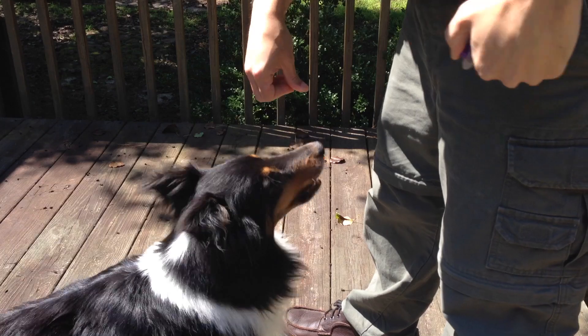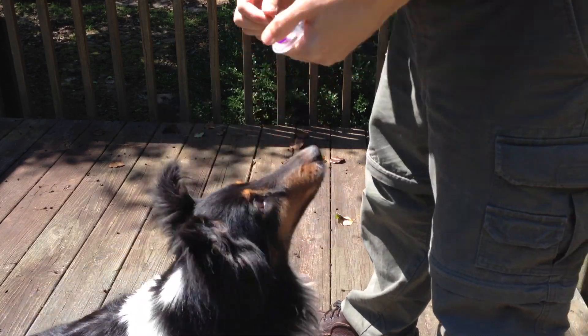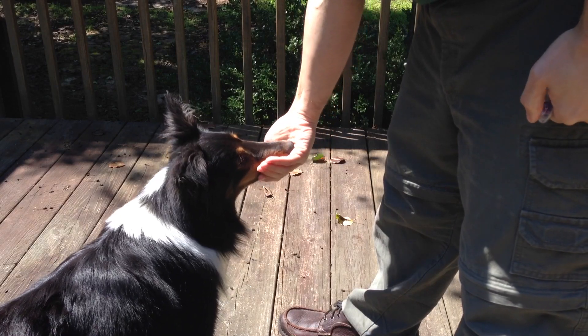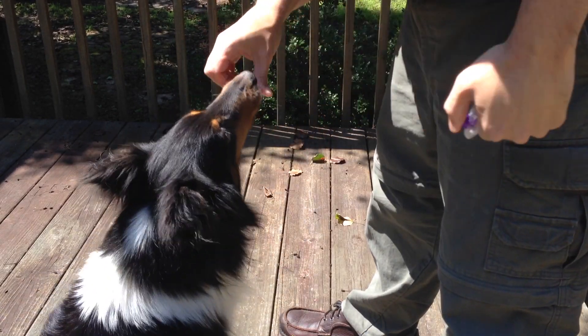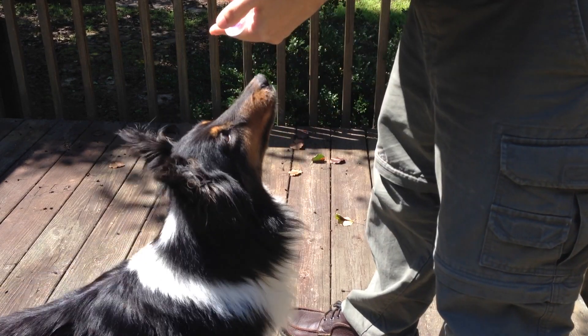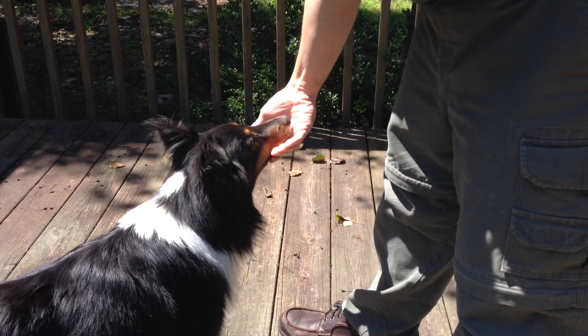For the therapy dog, you could teach your dog to lay his head at the edge of a patient's bed or on their lap for petting. For the service dog, this behavior can be used to teach retrieve skills, delivery skills, and precise object placement.